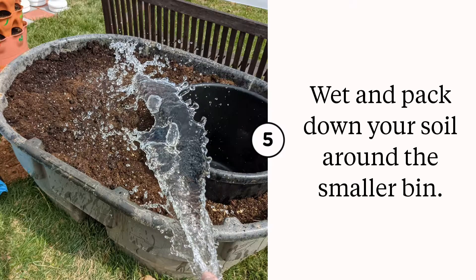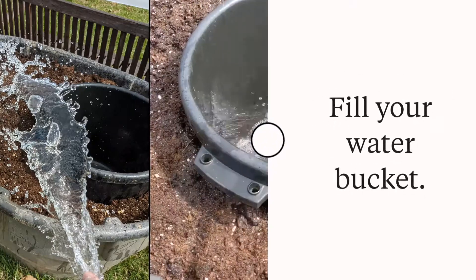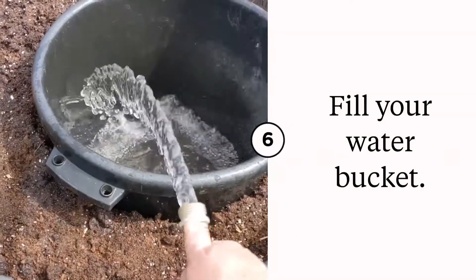I went ahead and watered everything down and made sure the soil was compacted, particularly around the smaller black bucket. I wanted to make sure it was firm so I could remove the bucket if needed to clean it.